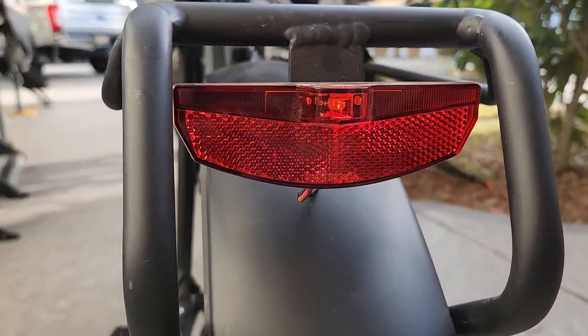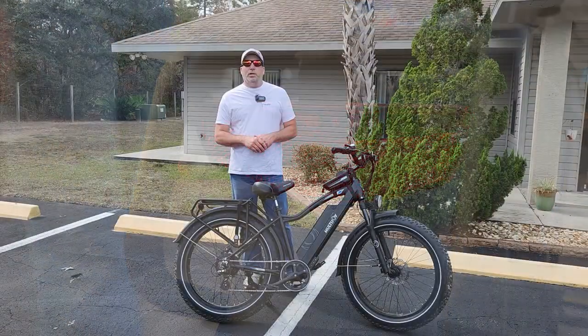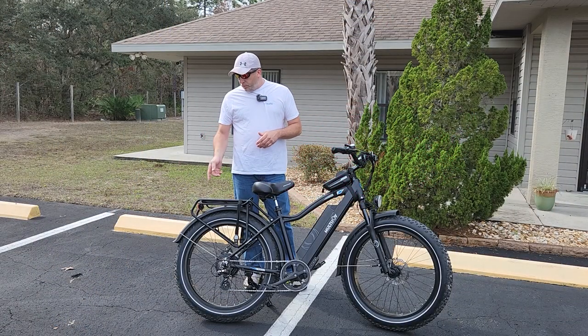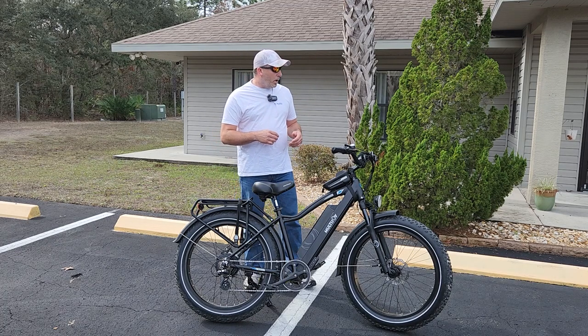Also, this flashing red light in the rear — you don't notice it as the rider, but everybody behind you can see it and they can stop. If you're in the road or something, somebody can see that light. It makes you more visible, and that's always good to have.